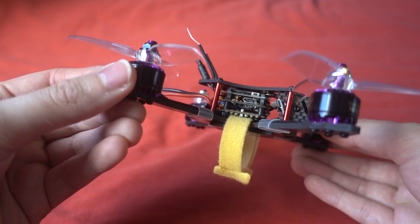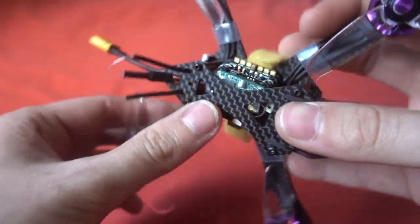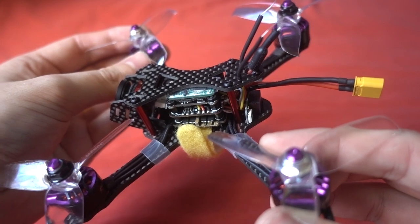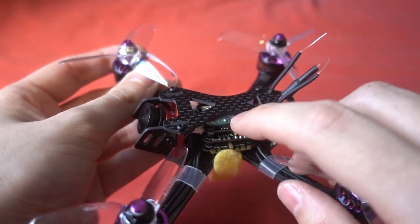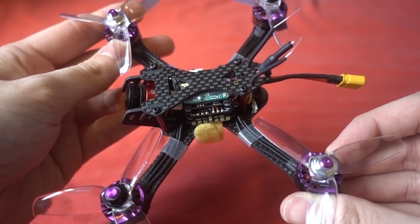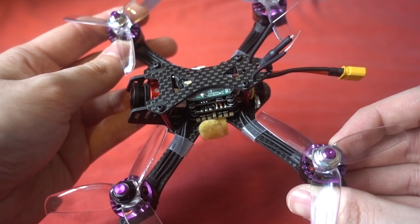When I took everything apart I also changed the placement of the receiver. This is the bind-and-fly version with an XM Plus — it was just hanging loose out of the back. I think they did that so you can access the bind button easily, but you can also get to it where I've placed it on a sticky pad. It's flashed with the international version of the firmware, not the RSSI firmware.